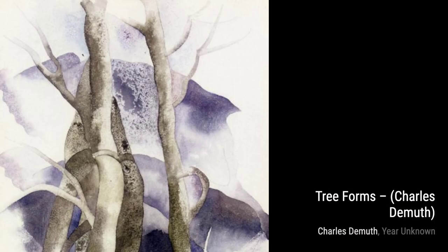Lastly, we have Red and Yellow Gladioli. This vibrant watercolor painting showcases DeMuth's love for flowers, with its bold colors and delicate brushstrokes.